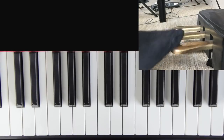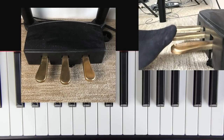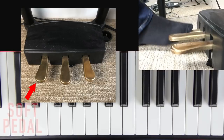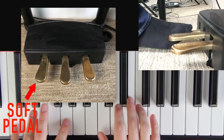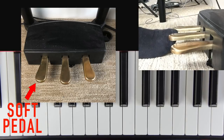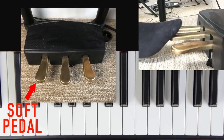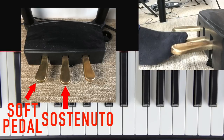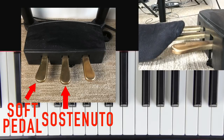Now you'll notice on most pianos there are three pedals, but two of them don't even matter and we never use them. This pedal over here is called the soft pedal — all it does is make the notes softer when you hold it down, but if you want to play softer you can just play softer. This middle pedal is called the sostenuto pedal — it's very complicated, almost never used, and we're not going to worry about that.